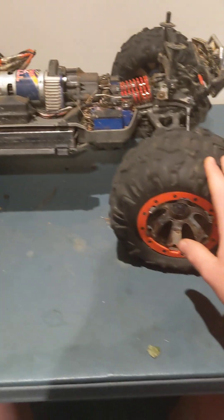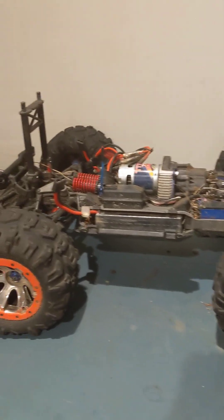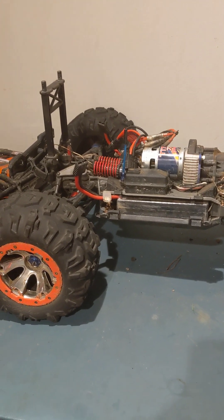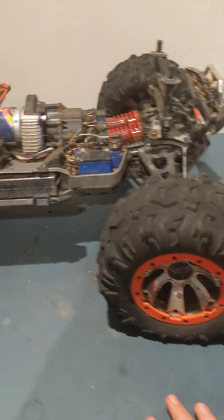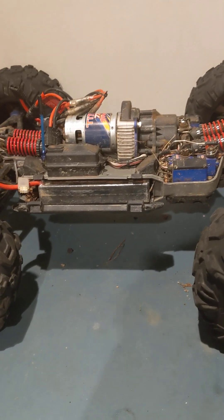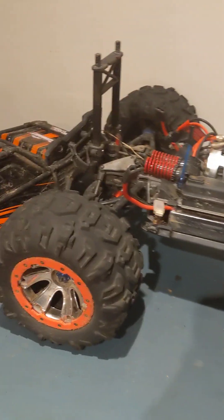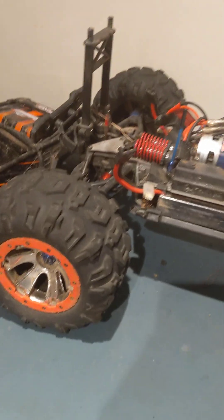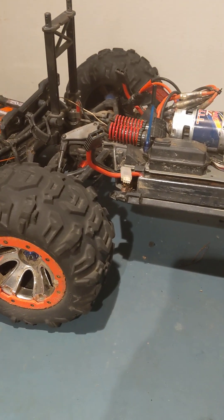Overall the whole car is great. It goes over everything easily and does pretty much everything I've asked it to. It goes through streams, it goes over rocks easily — big rocks will probably be featured in an upcoming video. It just does everything. Besides the few issues I mentioned, you just need to get some replacement parts and it should hold up well.